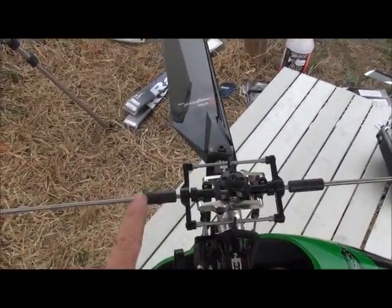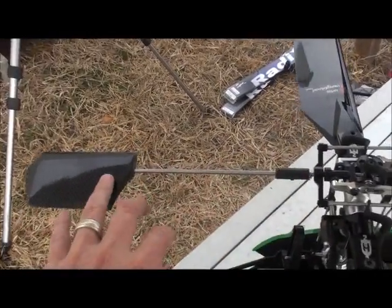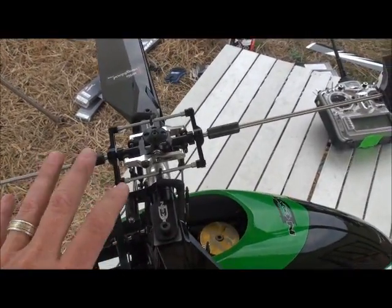These are just some fly bar weights. You run them in and out to change the way it reacts in a hover. With these heavier paddles, they work really well all the way in, so I just leave them.